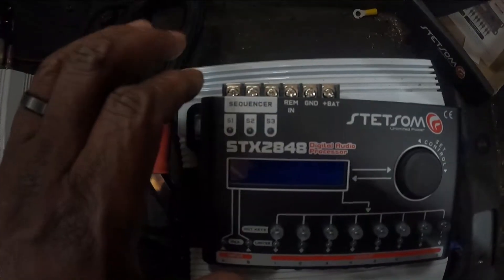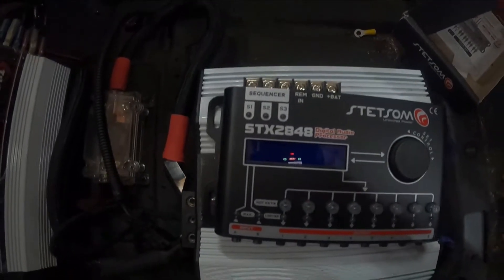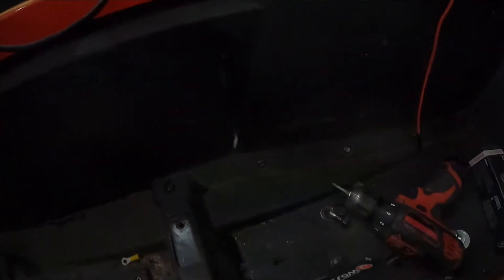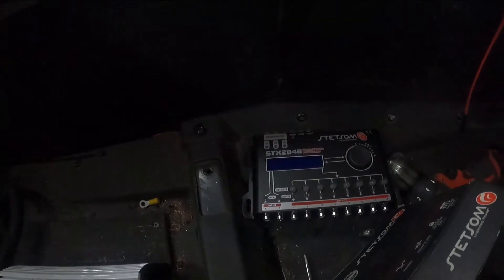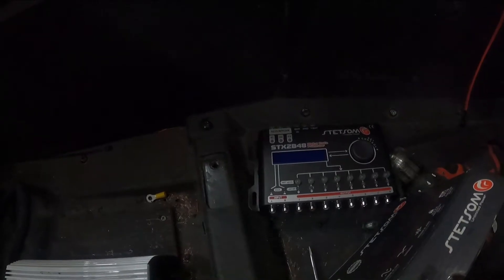We'll probably turn ours off. We're going to get to wiring this thing up, and I think we're going to put it right here — this is where my Epicenter used to be. I took my Epicenter out, and we're going to put this right here. But before we can do that we need to hook it up and make sure we get the settings correct on the inside, so let me wire this thing up and go from there.